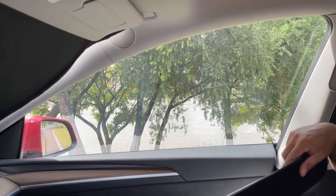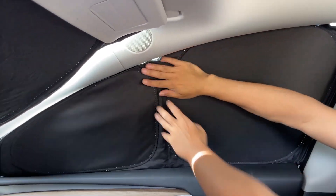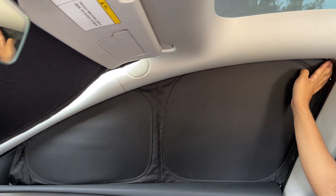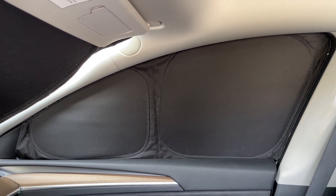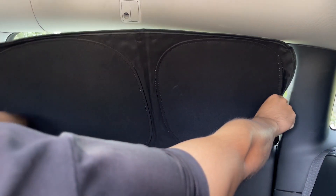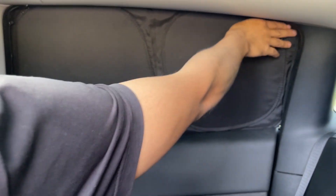Now let's set up the passenger window cover. Easily put the bottom edge into the window frame and then push the upper end of the cover into place. Then touch the corners to make sure there are no holes that allow sunlight through. It's the same easy way to set up the rest of the side window covers — place the bottom into the gap, push the upper side into the frame, and touch the corners to make sure there are no holes.